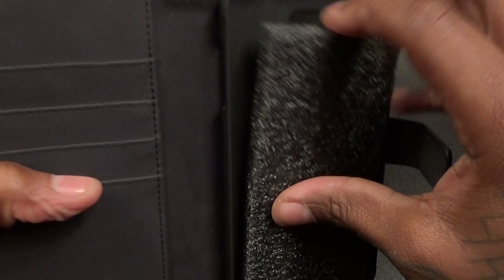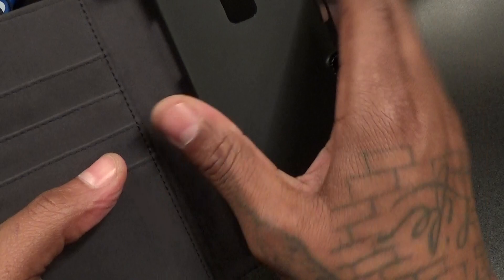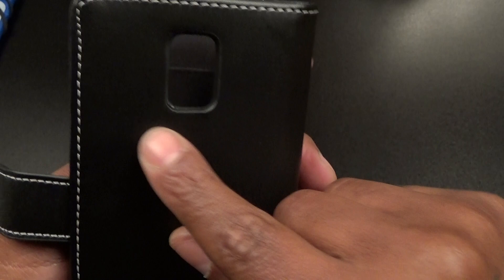Let's open it up. There's some foam — file that to the side. Here's your hard shell case. This is how you're gonna snap the phone in. Got a cutout on the back for your camera, your flash, your heart rate monitor, a cutout for your speaker, and a nice big cutout for your S Pen. Let's take a look at the stitching — nice quality stitching right here. 45 bucks — keep that in mind.